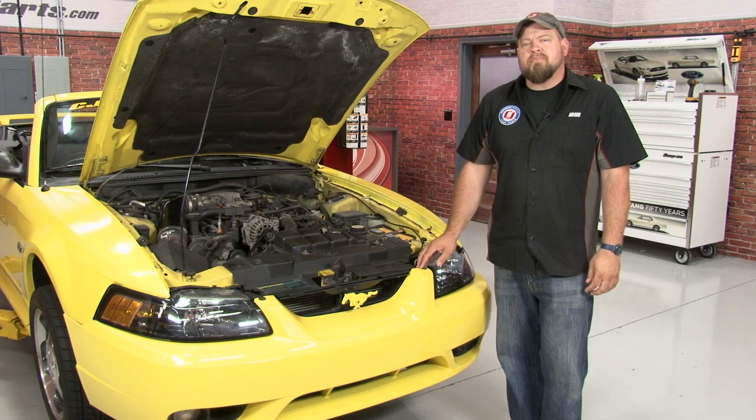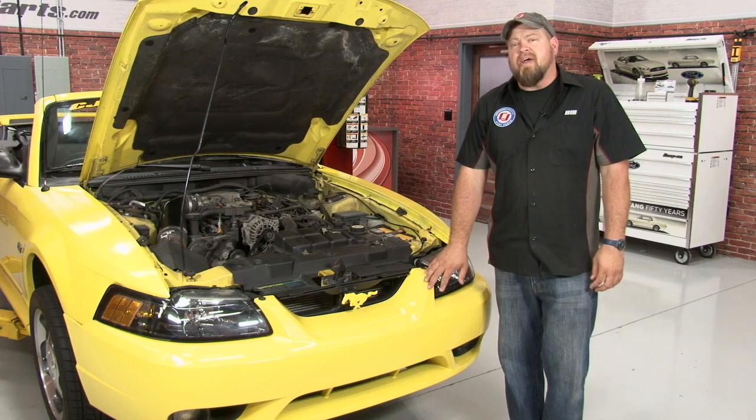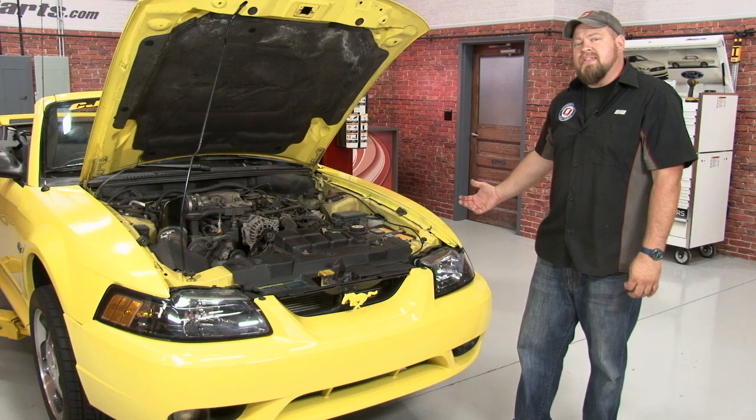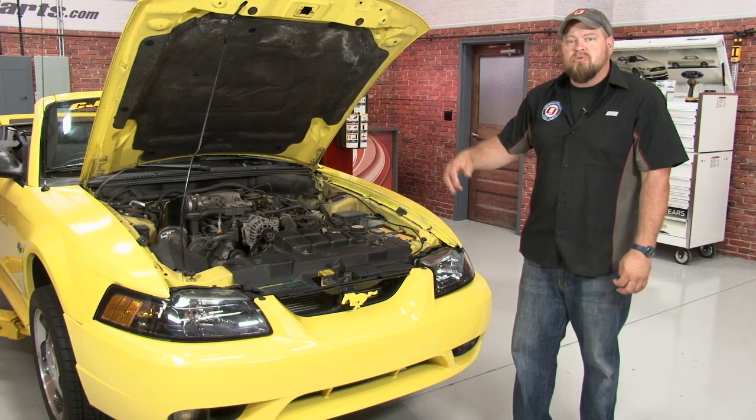To replace the headlight reinforcement panel, the first step is going to be to remove your factory bumper cover. It's held in place by hardware up top here in the engine bay, as well as pieces in the side down in the wheel wells. We're going to start underneath and then move up top.